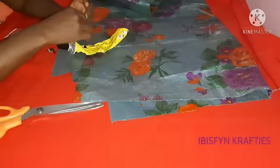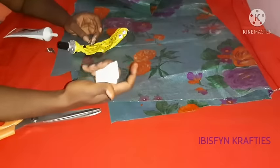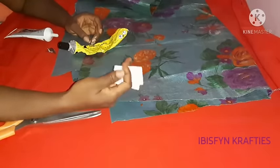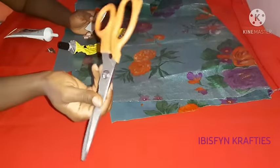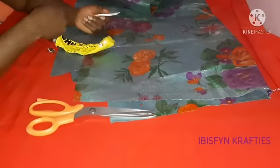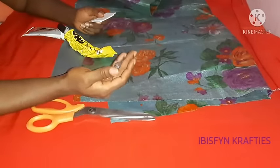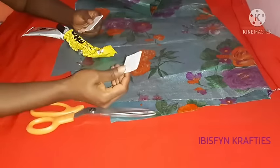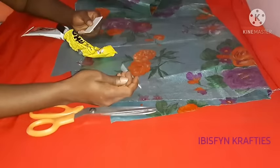For our items today, we need our gele fabric, our UHU glue, and our pattern — this can be cut out from a cardboard. We need our scissors. I'll be making use of E6000 glue, and we need our earring hooks which can be gotten from jewelry sellers.